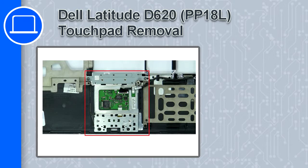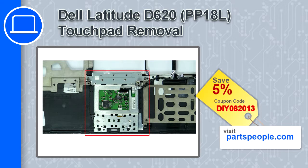Hey, what's up, this is Ricardo and in this video I'll show you how to remove the touchpad from a Dell Latitude D620. If you're looking for parts for this laptop, go to our website and use this coupon for a 5% off discount.